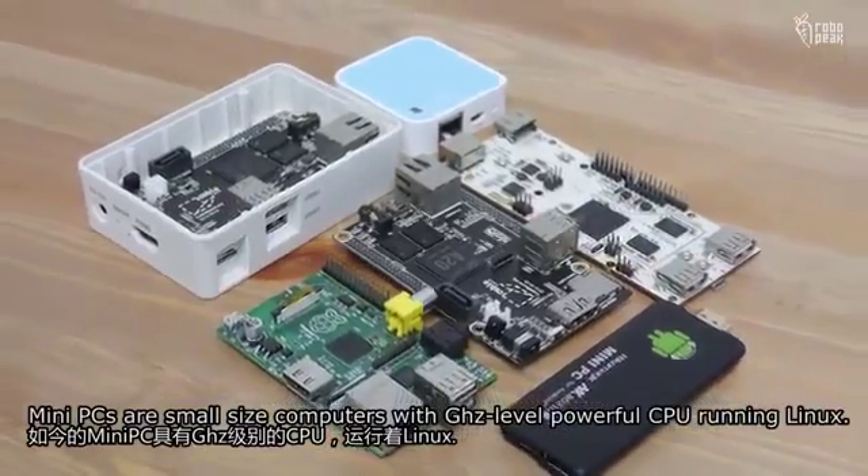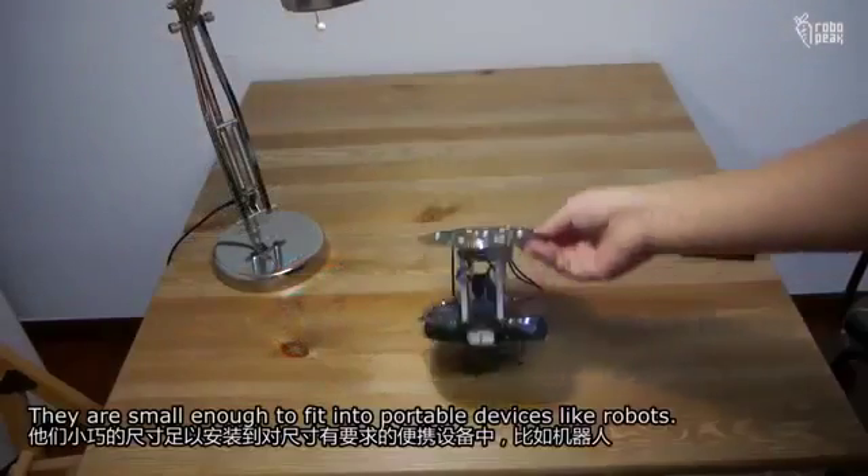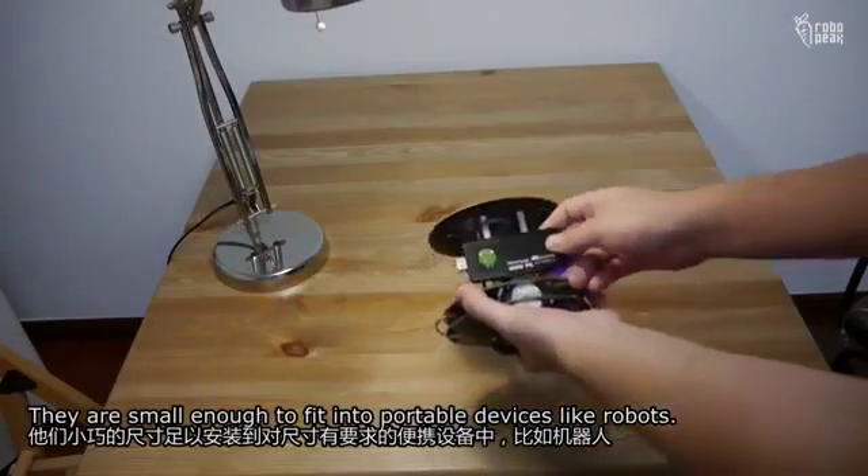Mini PCs are small size computers with powerful CPUs running Linux. They are small enough to fit into portable devices like robots.